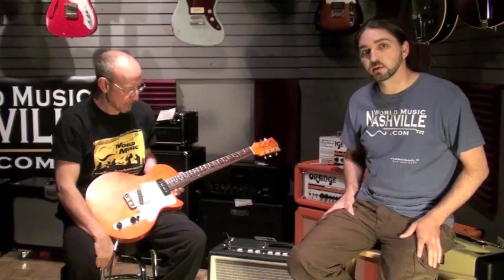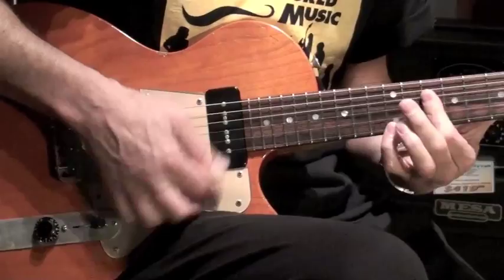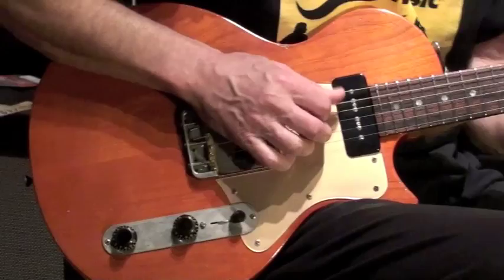Johnny's going to be playing a little bit for us so we're going to take a listen. We're going to be using a Tone King Metropolitan to be listening through. All right, so Johnny let's hear it.